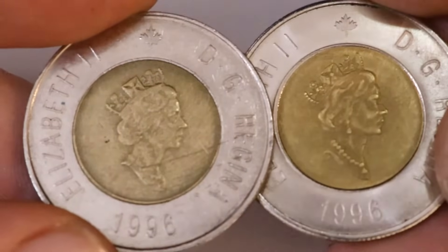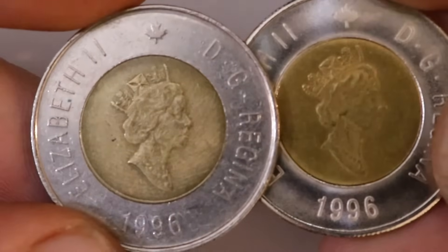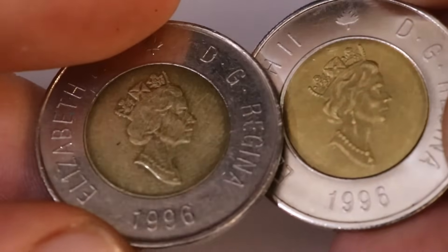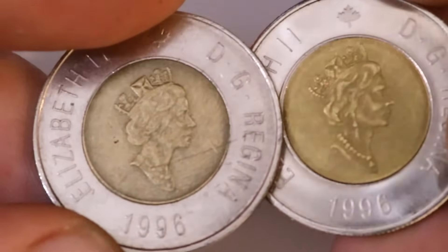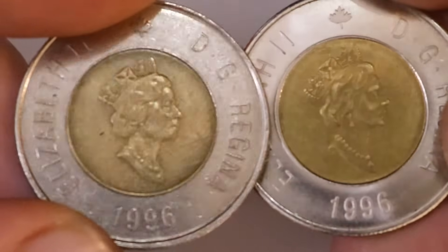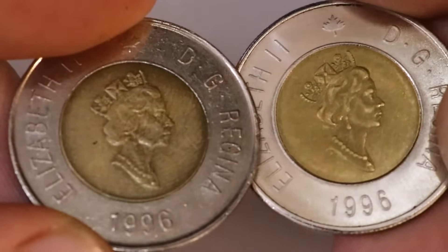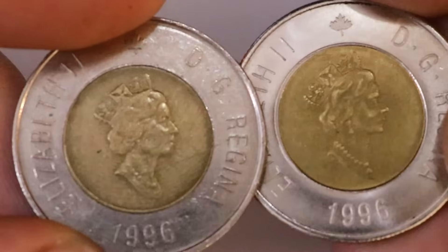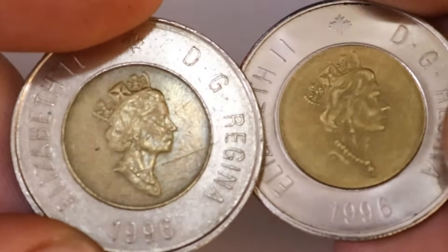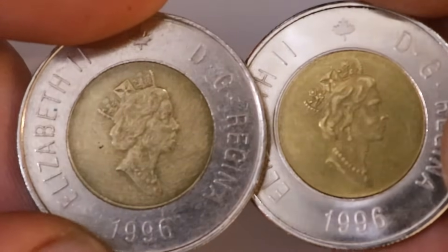One of the next dead giveaways on these fake toonies is the lettering and the text. It will have an outline or a glow to it that doesn't usually appear on legitimate toonies, and usually something like this would look good — it would seem like it's a proof or a specimen — but it doesn't look as good on these. It looks like it's kind of been machined or milled into the coins and looks pretty low quality. It could be the effect of very low quality dies or mass producing them, but it definitely looks a lot different than when you look at one of the legitimate toonies.